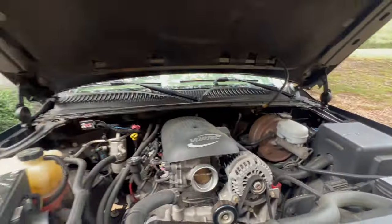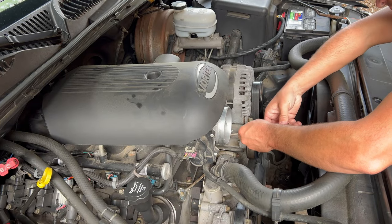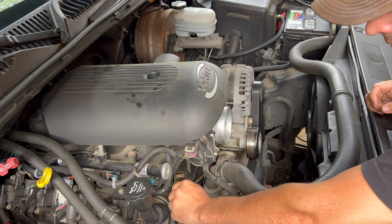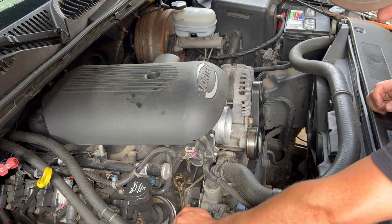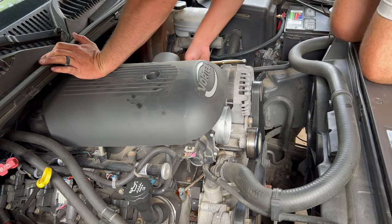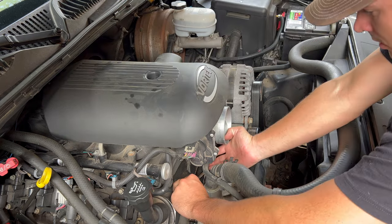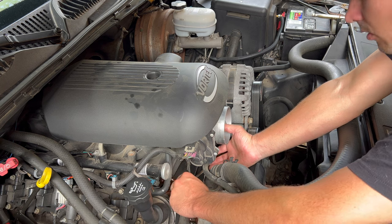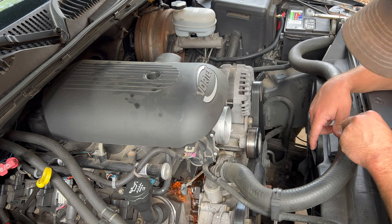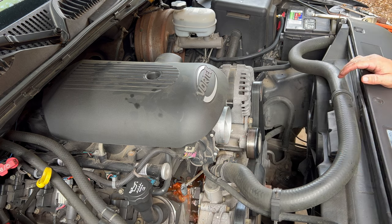Let's get that swapped out. We're going to go ahead and take this top hose free. We got 10mm on the crossover tube pipe bolt. I did disconnect the battery as well. That's a lot of coolant coming out — that's a whole lot of coolant coming out. I guess we should get a catch tray.